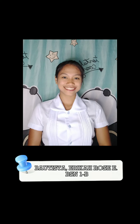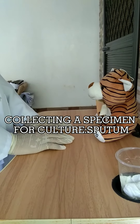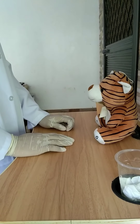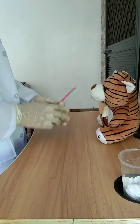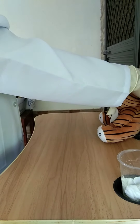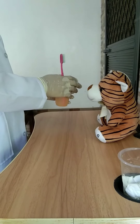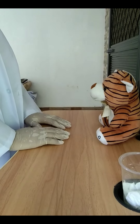Good morning sir, my name is Erika Rose E. Bautista from BSN 1B and I will be your nurse for today. First, collecting a specimen for sputum culture. Ask the client to remove any possible contaminants from the oral cavity by brushing his or her teeth or by using a mouthwash. Then ask the client to cough forcefully after taking several deep breaths.